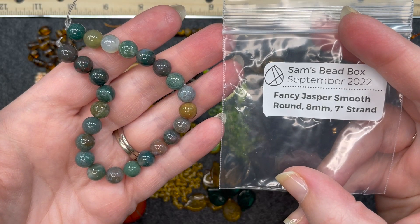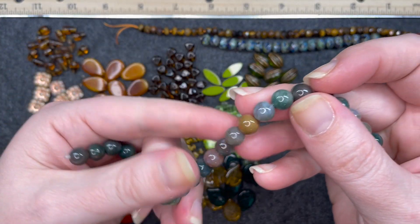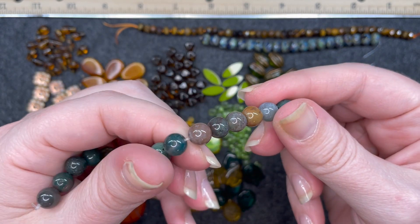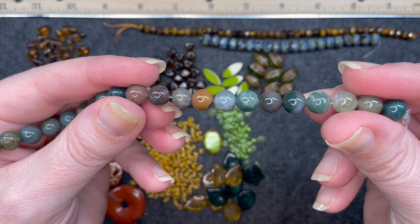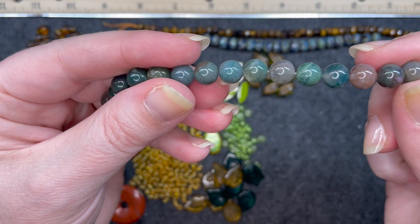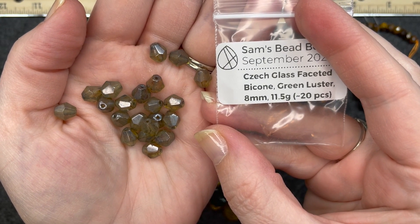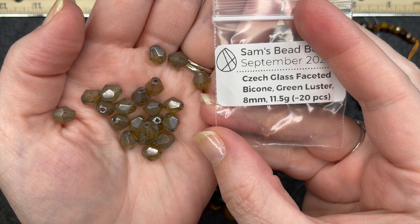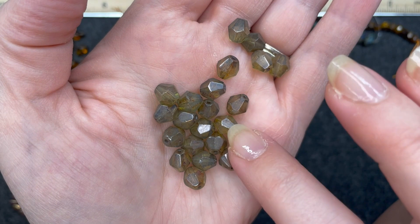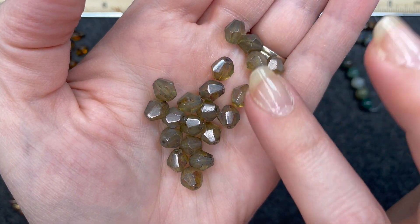Fancy jasper smooth round, 8 millimeter, 7 inch strand. I like that there are a couple with tan or completely different shades — that one's pretty right there. They feel very, very smooth. I like the gemstone look. Czech glass faceted bicone green luster, 8 millimeter, approximately 20 pieces. You can see the finish on that where the whole thing is very rustic, very weathered.